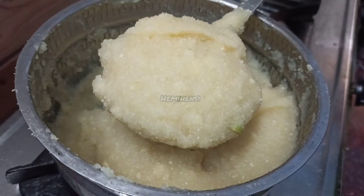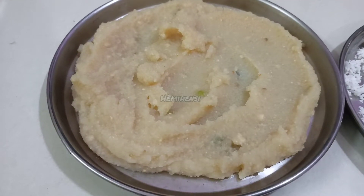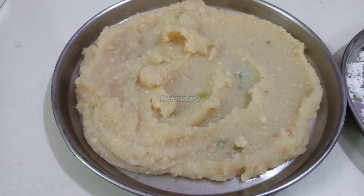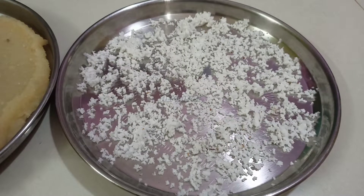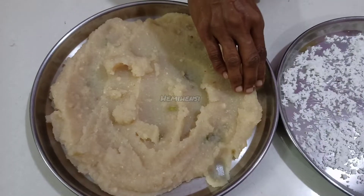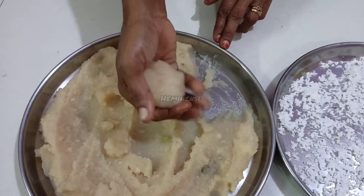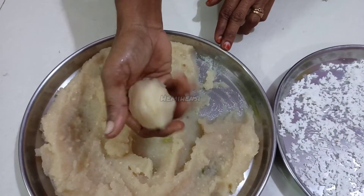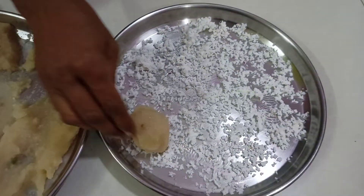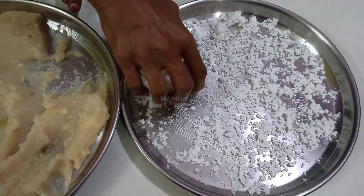Once the mix is on a plate, I put it in and add it to the plate. I put the plate up. I take a bowl with a round shape. Let's add the coating on top.